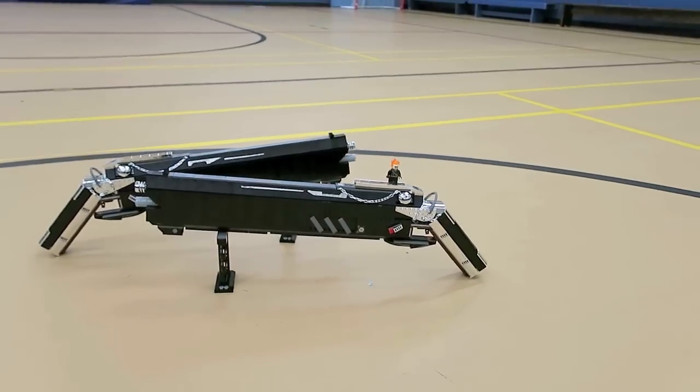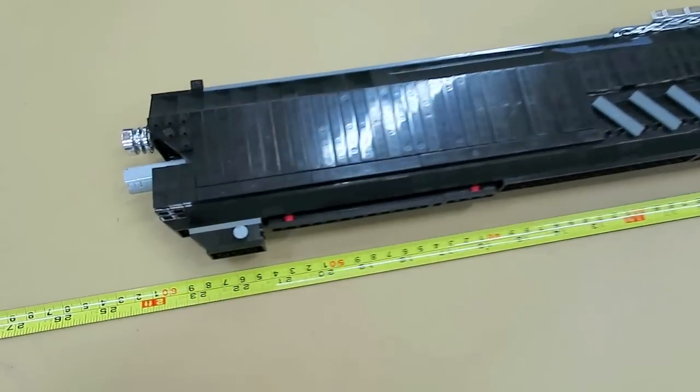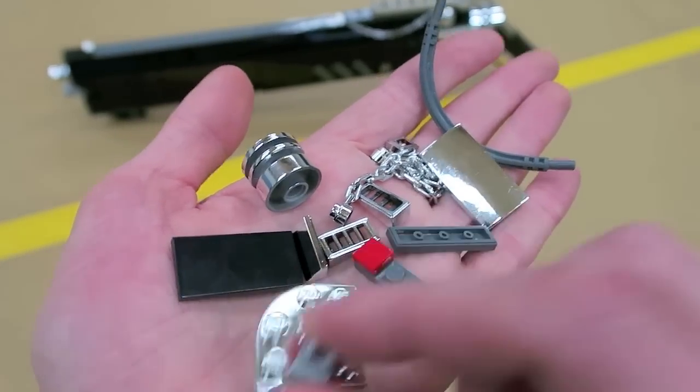They measure over two feet long, so absolutely massive. They weigh around two pounds each. I did have to use quite a few Technic beams and pieces to make sure they run internally through it, so the handles would be stable to hold them from the very back, as they're not very balanced.